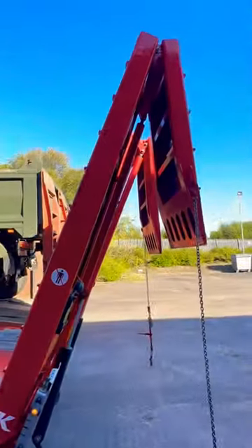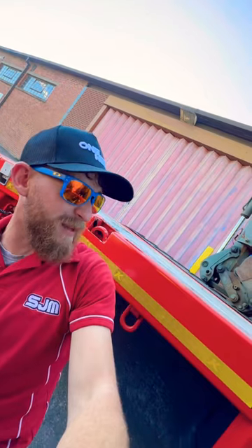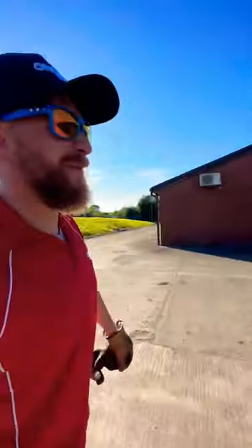Look at Sean's fancy levers for his ramps as I operate my ramps. You started before me and I've actually been ahead of you. Look — my load's off and Sean's still on there, and he started before me in this fancy trailer.